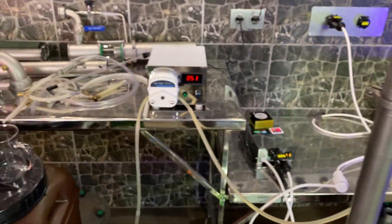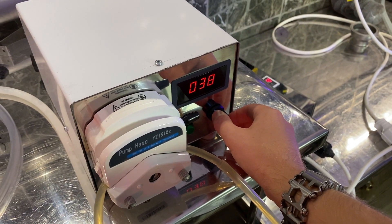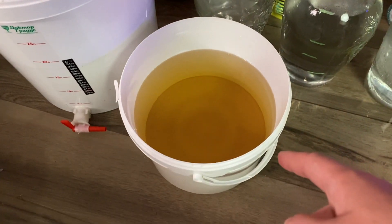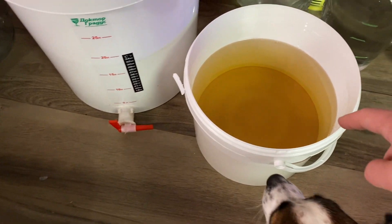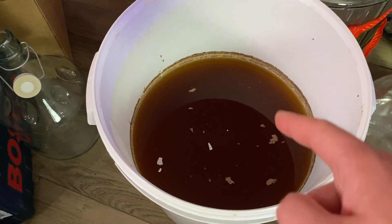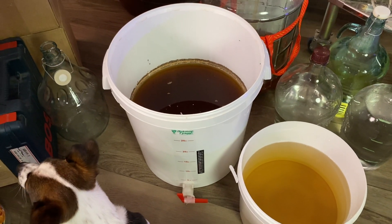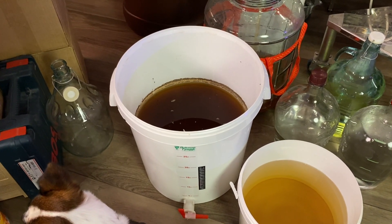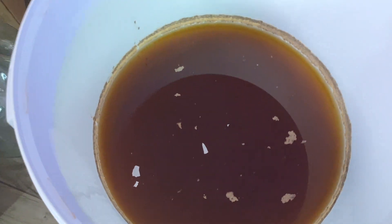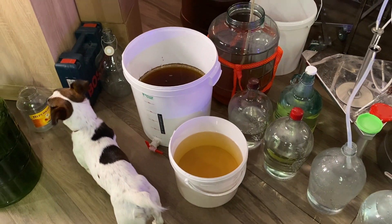It foams a lot, so I'm decreasing the power. I found another mash which we can distill — here, sugar mash, about 5 to 7 liters. And here, wine which has been sitting around for a year. I forgot about it, it got wasted with some not-good-looking things in it, so we will run it and see what we get.